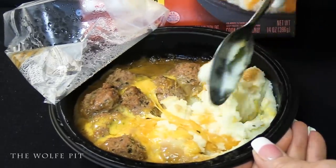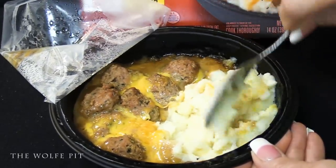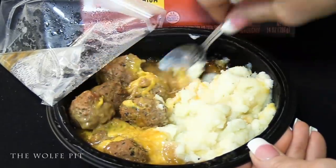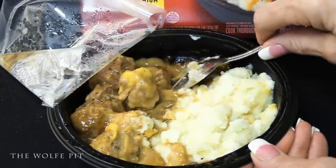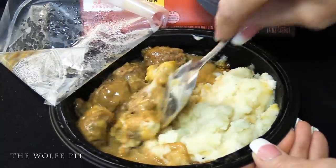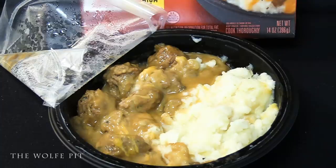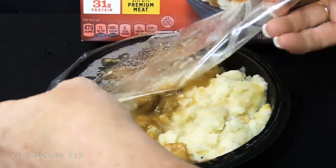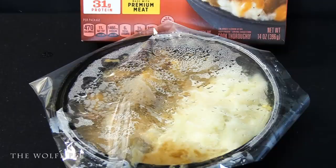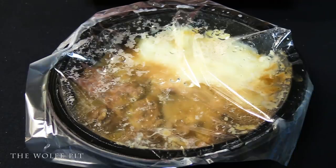Mrs. Wolf Pit mixed everything separately to keep it from getting mixed together so we could taste everything on its own. It's really cheesy, but unfortunately all the cheese got mixed in with the gravy — it won't matter once we mix everything together. There are a whole lot more meatballs in here than I expected, but you can never have too many balls, right? Once everything's thoroughly mixed, recover and microwave on high for two more minutes, then let it rest for a minute. After cooking for a total of six minutes and resting for another minute, our Stouffer's Classic Pub Meatballs and Mashed Potatoes Bowl Full is ready.